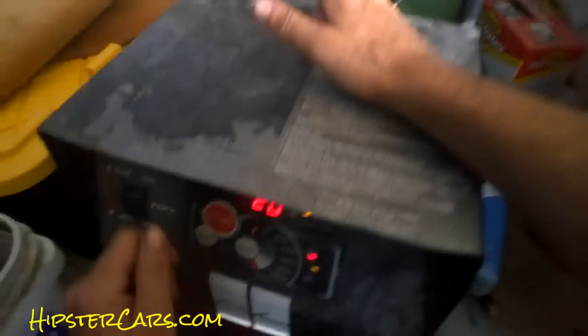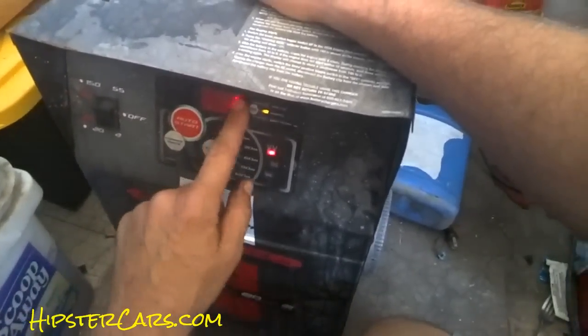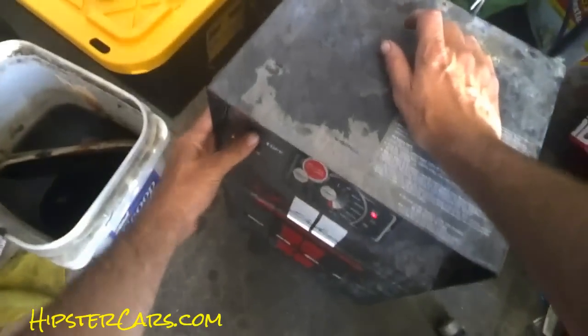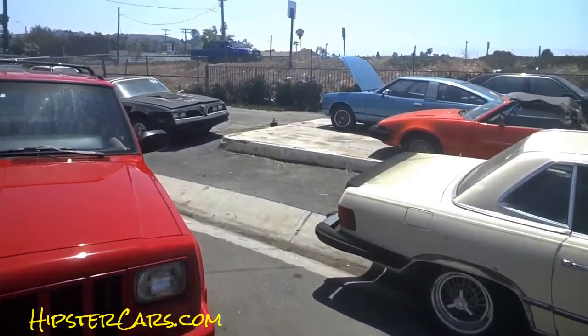I got a driver here with a three-car hauler, and I got a battery here which just ain't going to be ready yet, no matter what I do. Thirty-two percent — no use putting a harder charge to it. I'm getting the Celica gone.